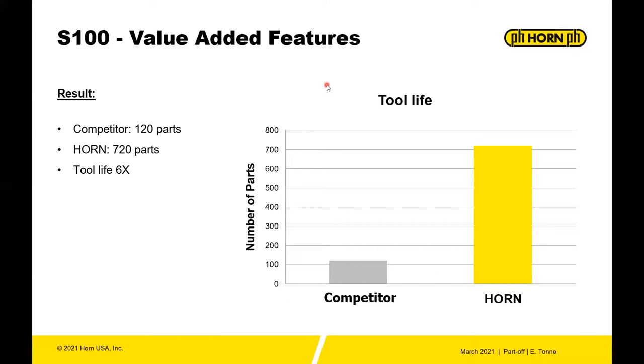Using the through-coolant insert, we compared to a competitor: the competitor achieved 120 parts while Horn achieved 720 parts — a six-fold increase in tool life.